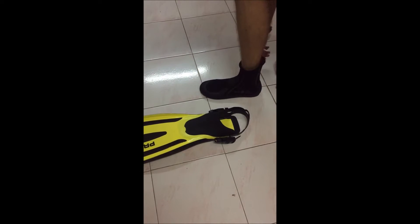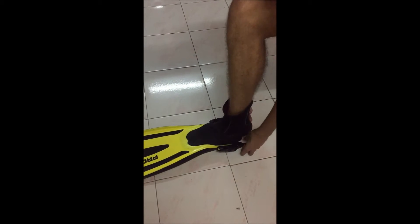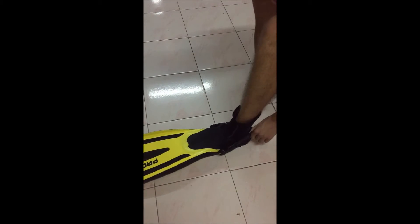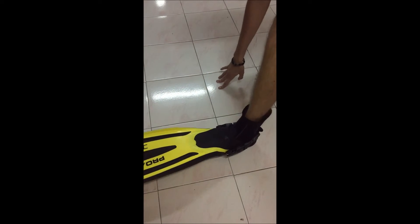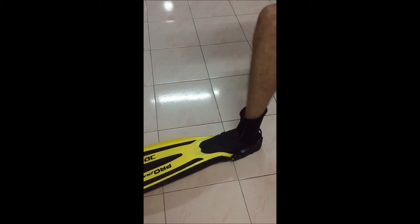For full foot fins, fold back the heel and put your feet into the fin. With your finger, make sure the edge of the fin is not folded and encase your heel into it. For adjustable strap fins, grab the strap and put your feet into the fin, then adjust the strap. It doesn't need to be tight — you have to be comfortable, but it has to be secure enough to keep the fin on your feet when you swim.